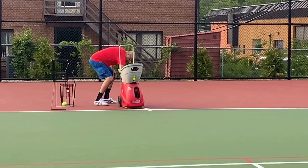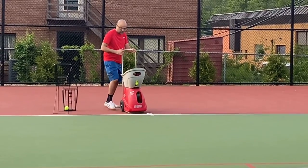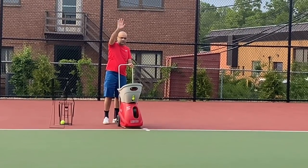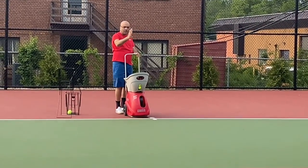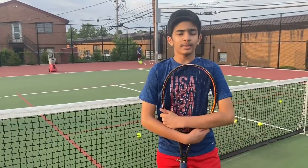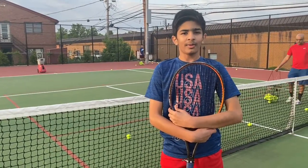Our dad is setting up the ball machine so we can have a consistent playing time. The ball machine dispenses balls and we hit them as they come out. If you don't have a ball machine, someone can always feed you the balls, so don't worry.